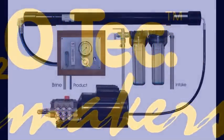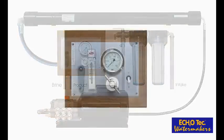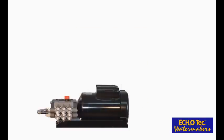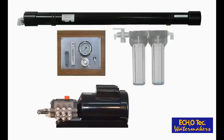Ecotec AC-powered watermakers come in a multitude of power options, component configurations, and output ranges from 13 to 150 gallons per hour. Despite being the most economical option, the modular AM series comes with a remote mount control panel in its standard configuration. When you plan your installation, you will find convenient locations for the surface mounted high pressure pump, the pressure vessel, the control panel, and the pre-filters.